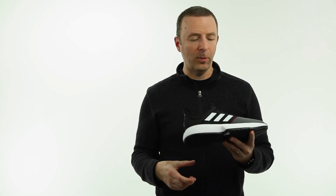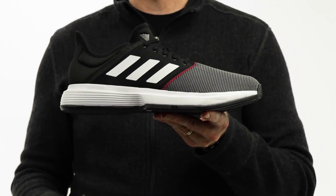Just a really nice performance value — don't think of it as entry level, it is in terms of price, but it's just a really great all-around shoe. Great performance value. This is the Adidas Game Court.